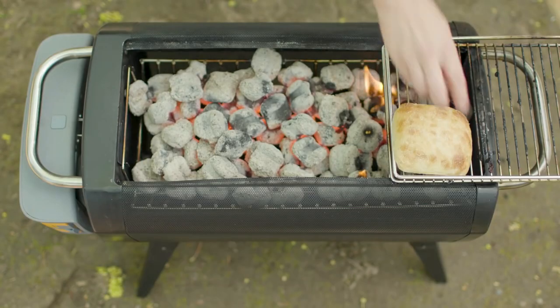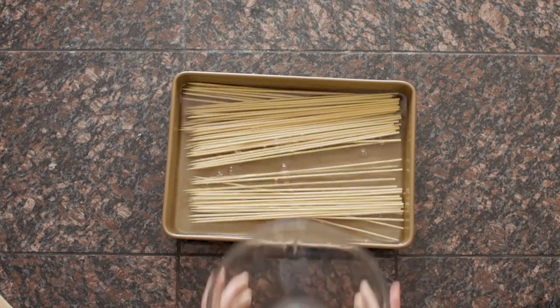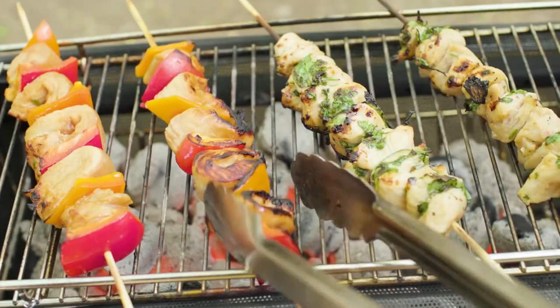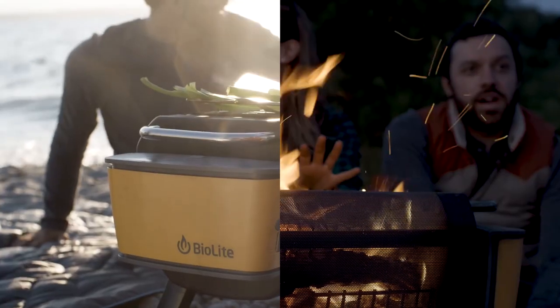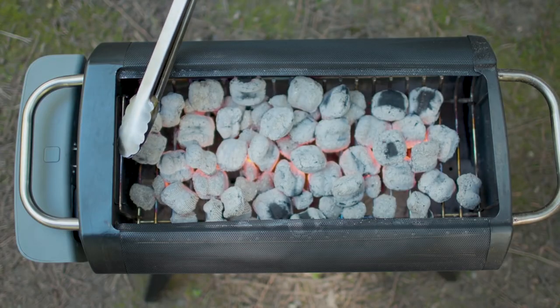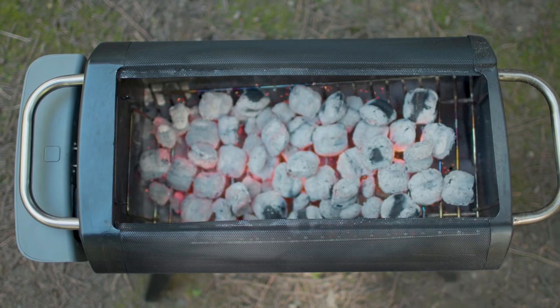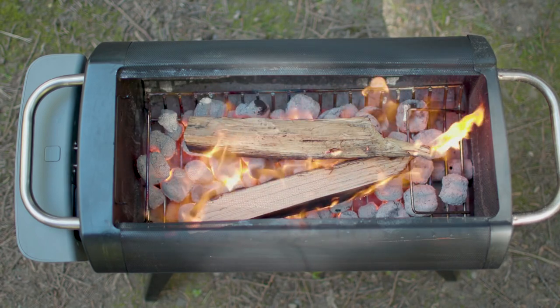If you want to keep something warm or lightly toasted, cantilever the grill grate for indirect heat. For those looking to cook with skewers, make sure you soak them in advance so they don't burn, and use tongs to remove them after cooking — they get hot. Pro tip: planning to cook then hang? When you're done with your charcoal, carefully lower the fuel rack one side at a time. The coal bed acts as a natural firelighter for your firewood. Put the fan on turbo and watch it catch.